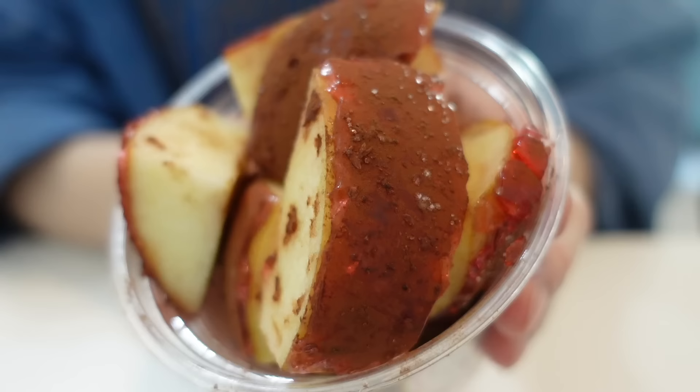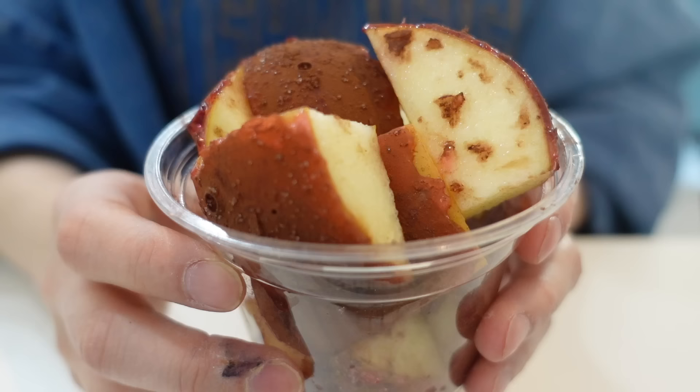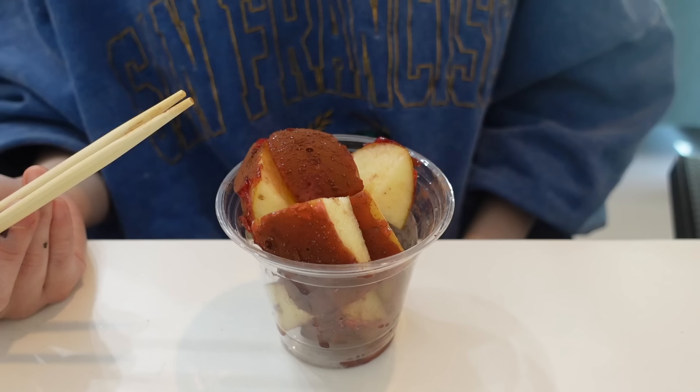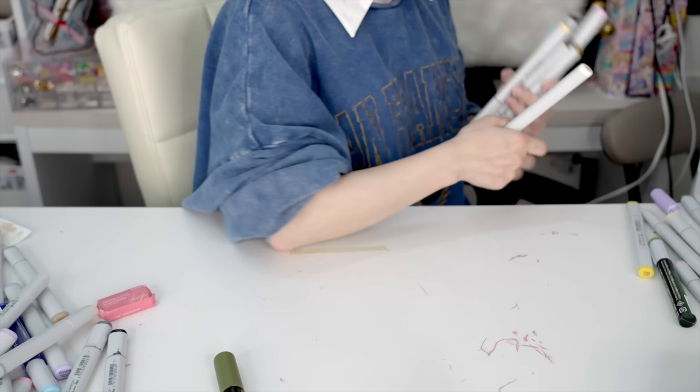This is one of my favorite snacks — it's so good! It has one coat of candy and cocoa powder on top, one of my go-to snacks. My desk is a mess — artist problems! Let me quickly put things back.